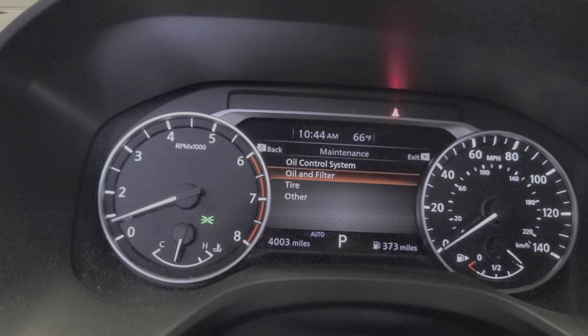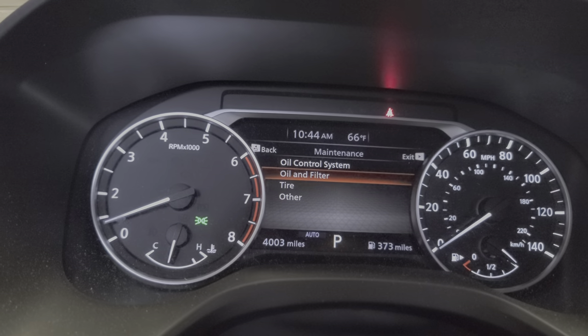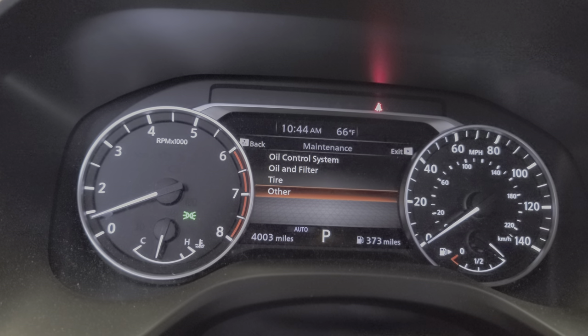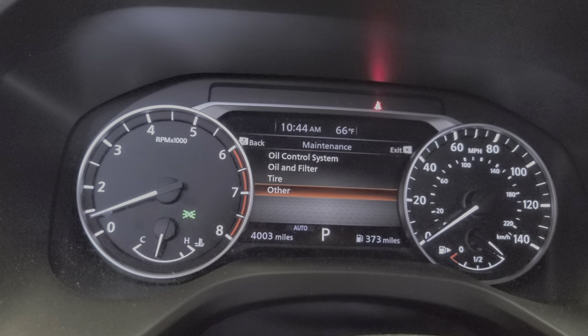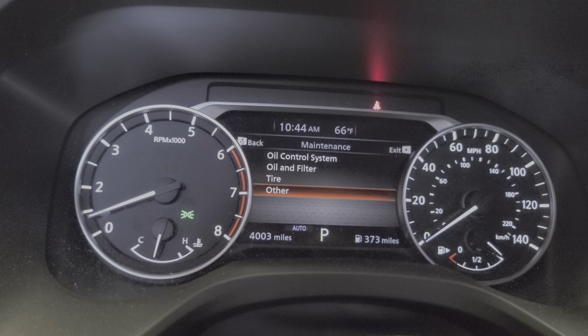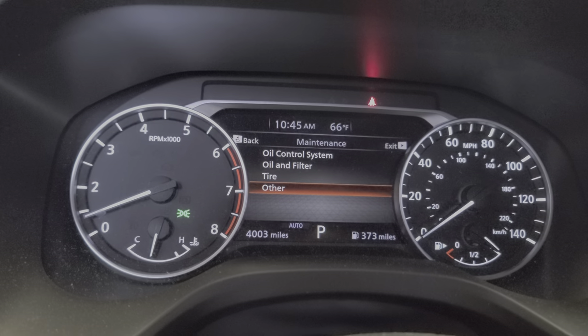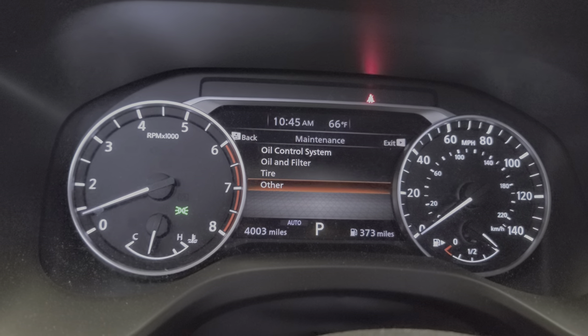Alright, now you can go back. That's pretty much it. You can do the same with the tire and other maintenance items you want to set up — for example, the transmission service. That's pretty much it, I hope you like the video.